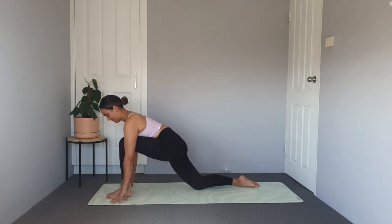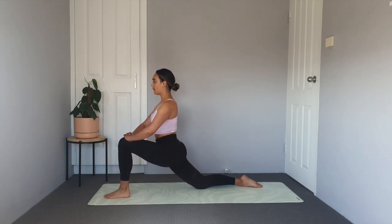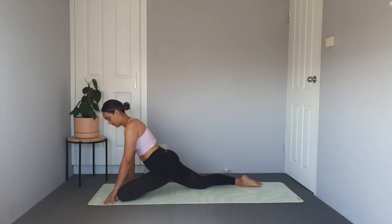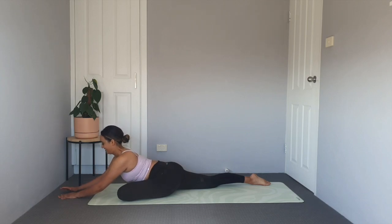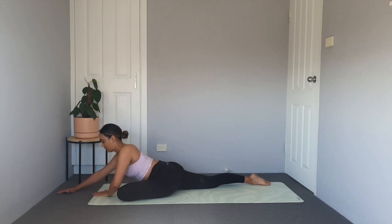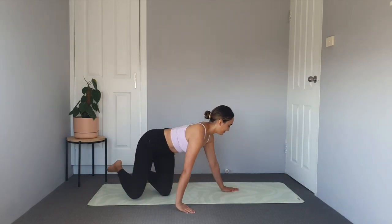Step that foot all the way around to the front of the mat and let's take a lunge, sinking into those hips. Let's take a pigeon stretch here — bring the knee and the shin down onto the mat in front of you and extend the back leg long. Sitting up nice and tall here, feeling that opening through the glute muscle. You can stay here or you can fold forward.